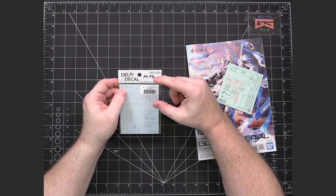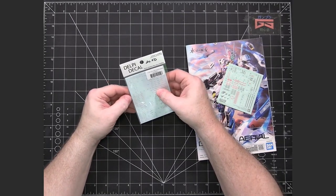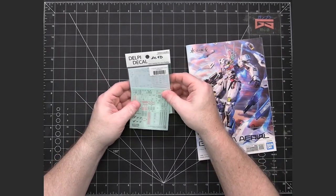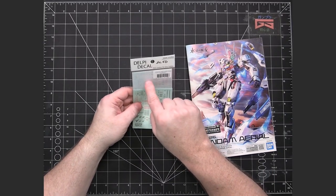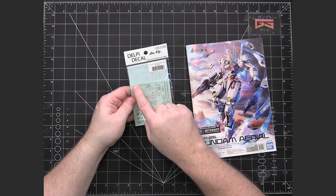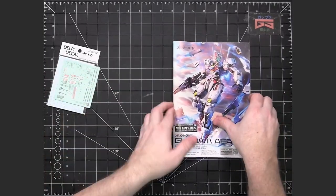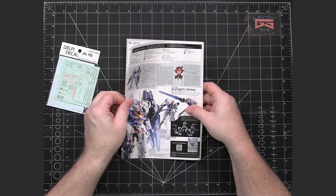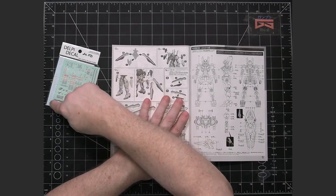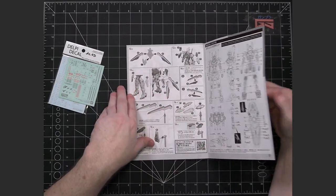DelPi is one of the two best third-party water decal producers. The nice thing is that the numbers DelPi uses on the water slides match up with the decal numbers that Bandai produces on the stickers. That means the numbers on the markings diagram in the manual correspond with what's on the water slide backing as well, so it's easy to use the water slides alongside the manual.